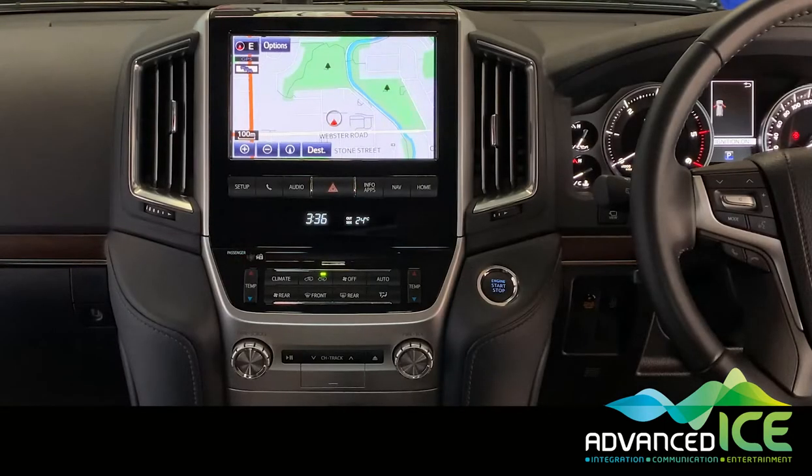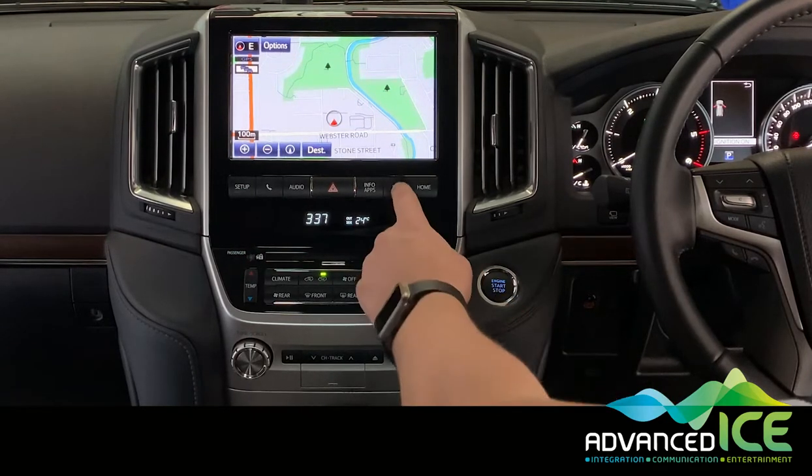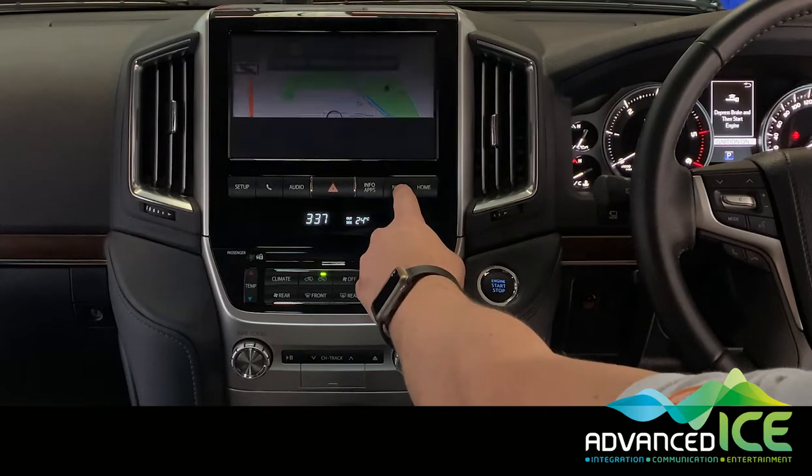We're in an LC200 VX Land Cruiser and we've installed our multimedia system that we're going to use for integrating caravan cameras to the factory 9-inch display. We want to walk you through how some of the features and functions of this system work. It's a very simple activation via a long press of the NAV button.